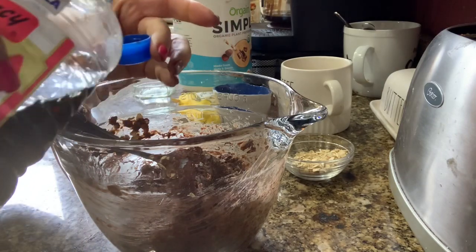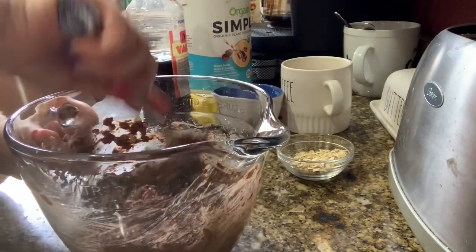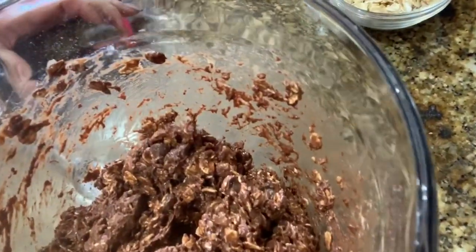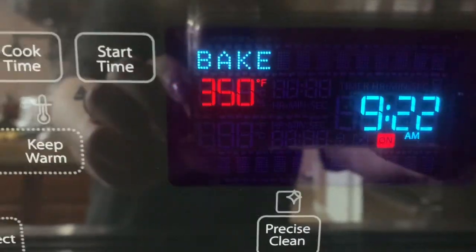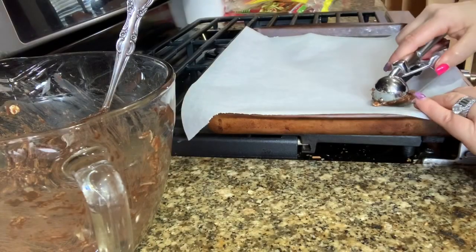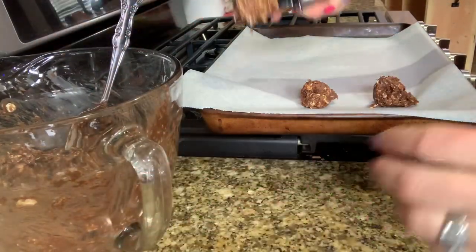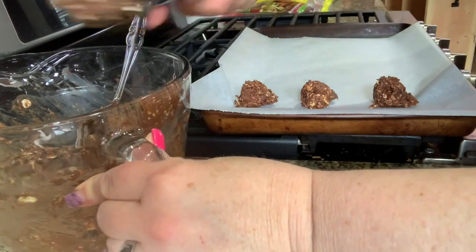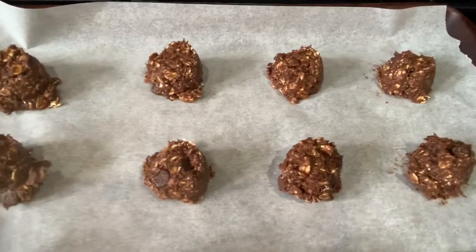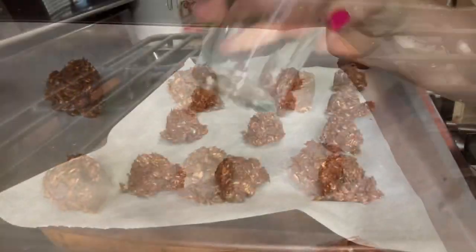Next, for a little extra flavor, I add pure vanilla extract — about a half capful — and mix that in well. You want your oven preheated to 350 degrees Fahrenheit. Then I use a cookie scoop to scoop one scoop and place it on a cookie sheet lined with parchment paper. You don't need to space them too far apart because they don't spread. I press them down into a cookie shape using the bottom of a glass.